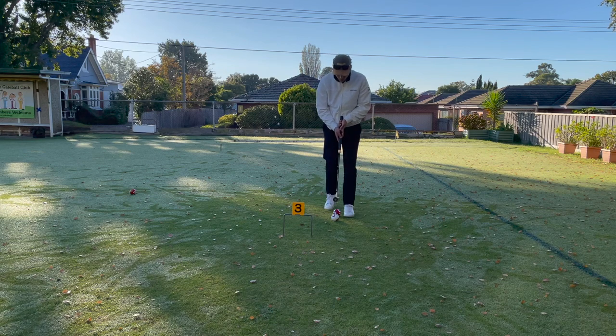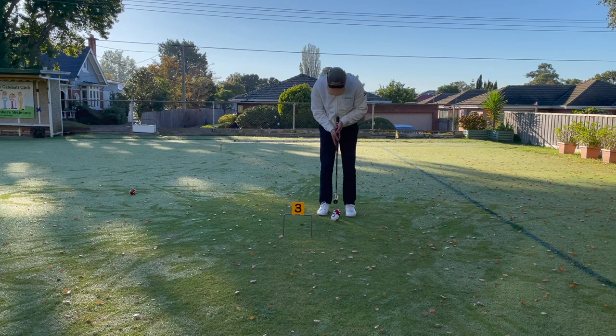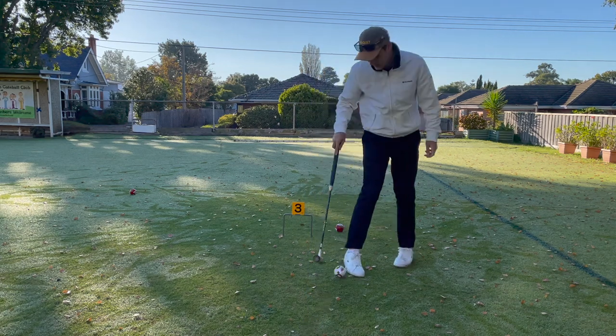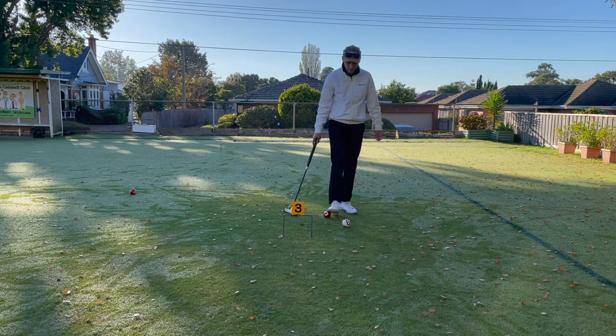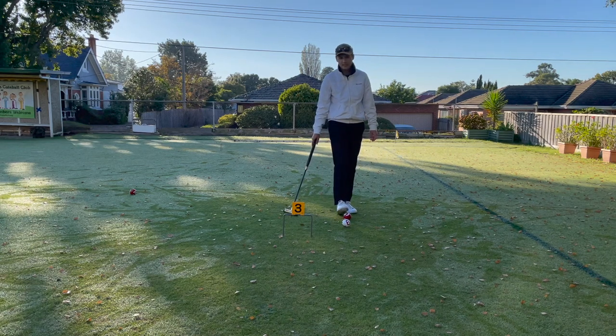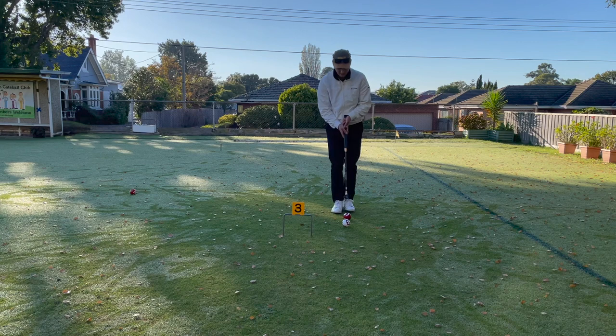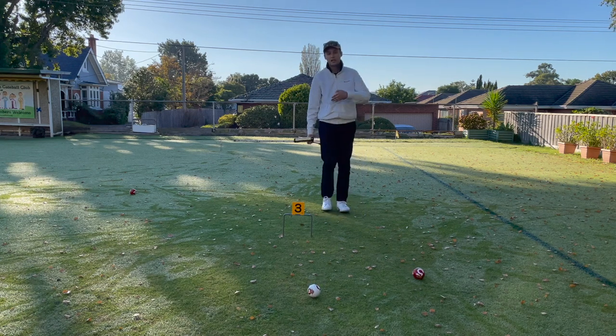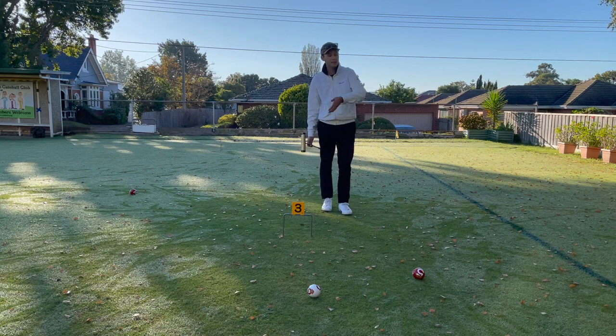We're going to stalk the ball and approach it normally, taking our normal stance, angling between one and two o'clock, and then giving the five a nice little punch with the wrists and a little bit of arms. I fell well short — I don't practice between the legs very often, so let's try doing it again. The key with this is that it's all about practice, lots and lots of practice. There we go — perfect. Now we're on the front side of the gate and we can do exactly what we need to do to win the game, as in the first example.